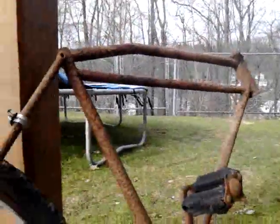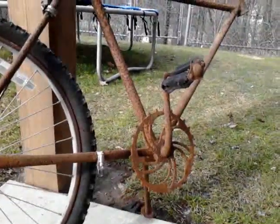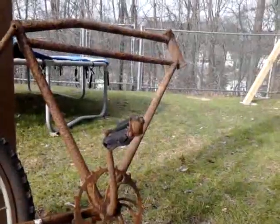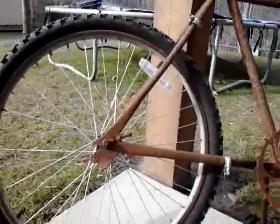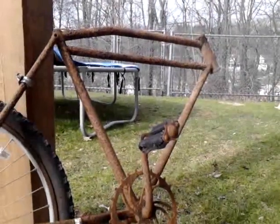It will definitely probably never be on the road again. But it's pretty neat. So if I can get some handlebars, I'll just put the other tire on and let it sit around.